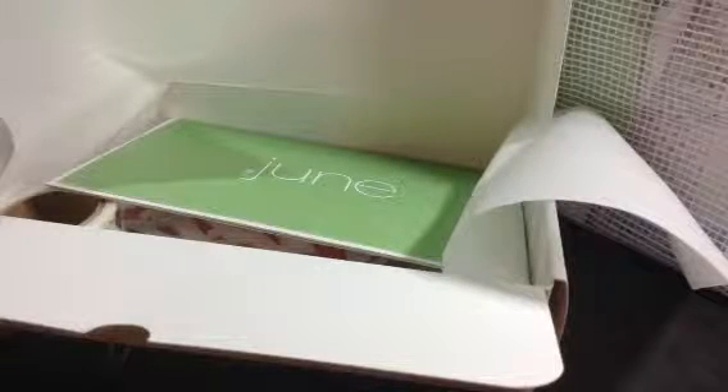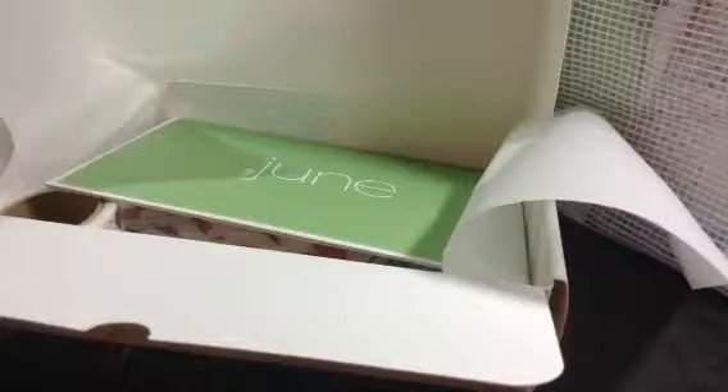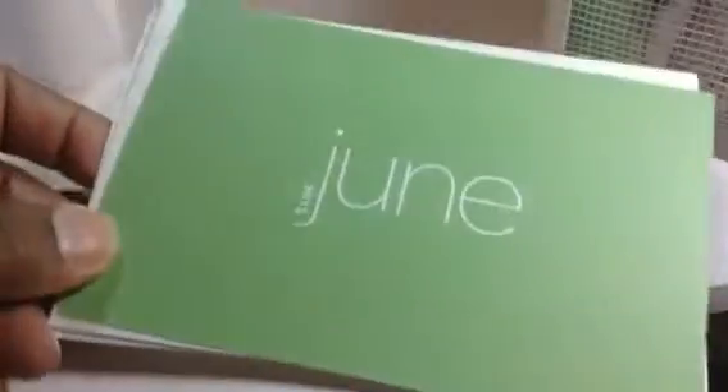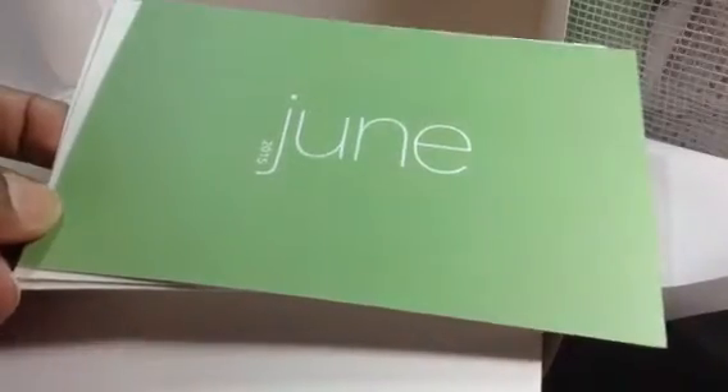Hey guys, it's Pauline. I know I just said that I wasn't going to take you through a kit, but I opened this and I thought it was a really cute kit this month, so I thought I would share it just in case somebody might be interested and they don't subscribe to other people that get it.